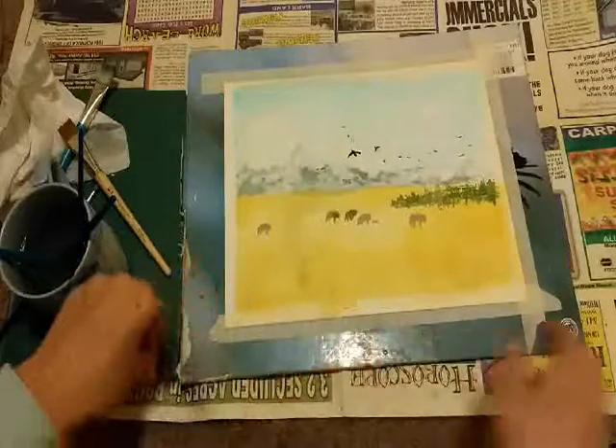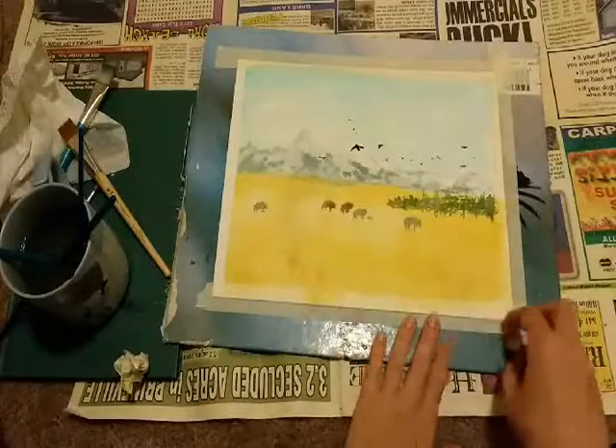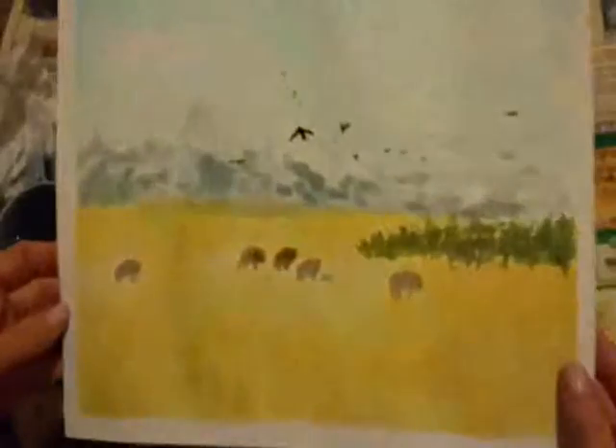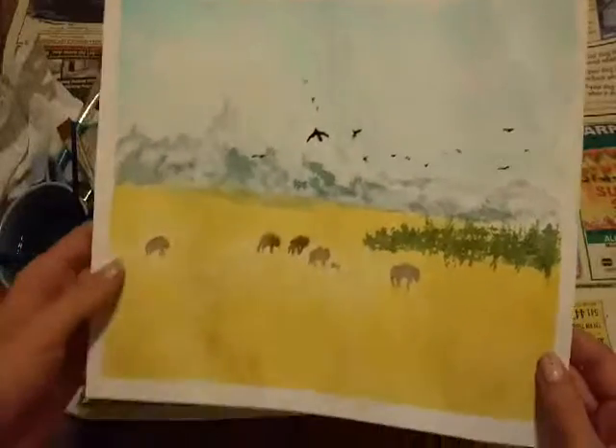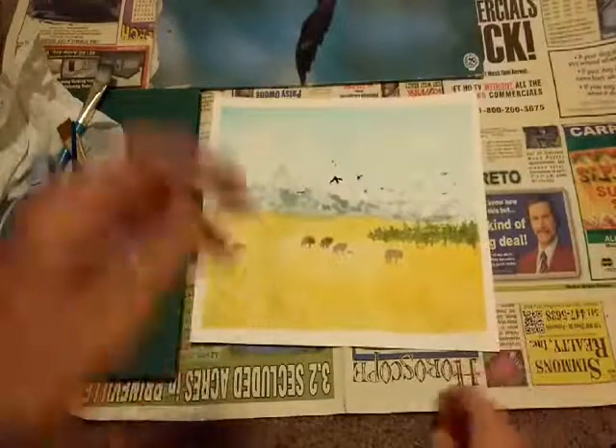I think I'm going to give this one to my dad — I think he would like it. Wow, Wyoming! Thank you.